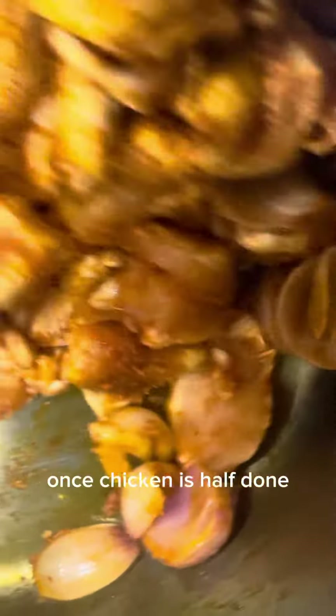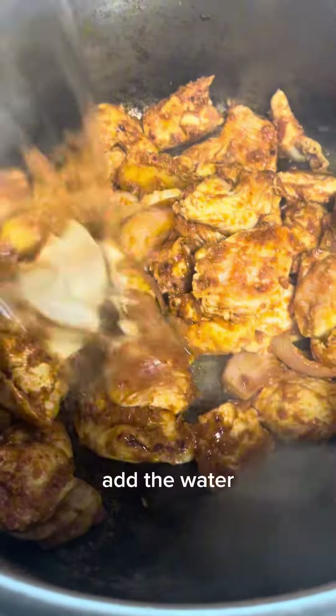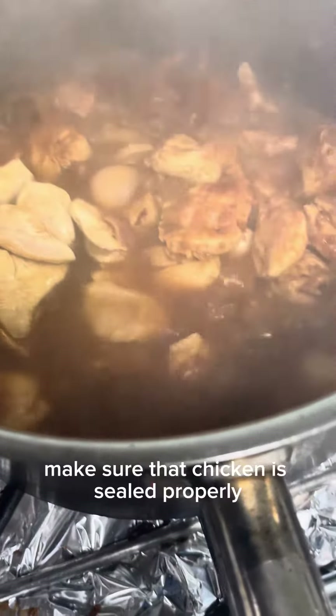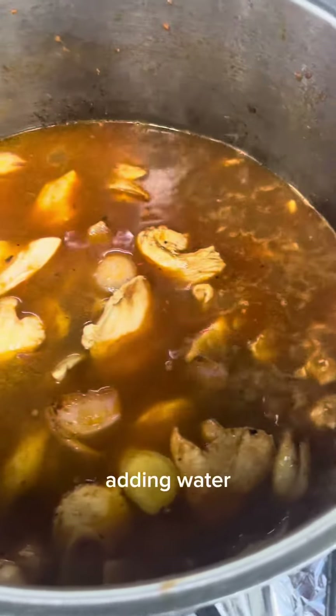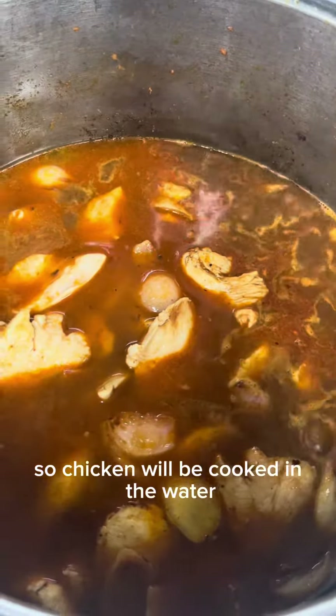Once the chicken is half done, almost 50% cooked, add the water. Make sure the chicken is seared properly so the juices are sealed inside. Add water so the chicken will cook in it. Boil for 5 minutes so all the aroma goes inside.